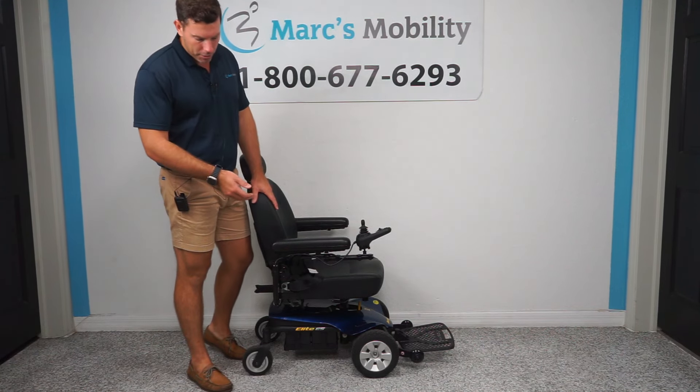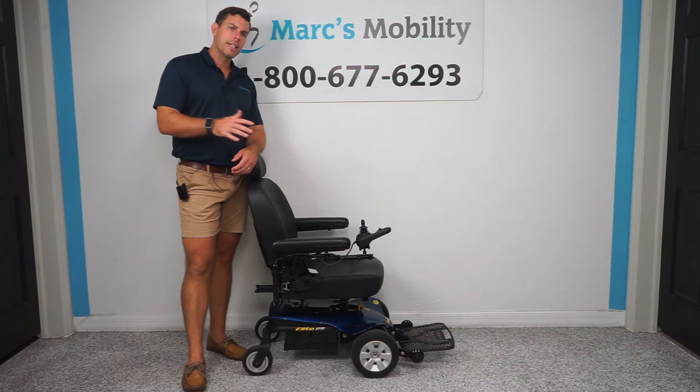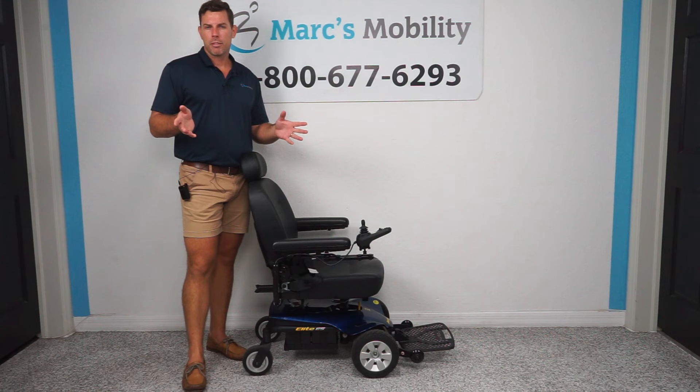This unit comes with 35 amp batteries, called U1 batteries. If you need batteries for this chair or any other power chair or scooter, give us a call — we can typically ship them to your driveway at the same price as finding them locally, in about three to four business days.